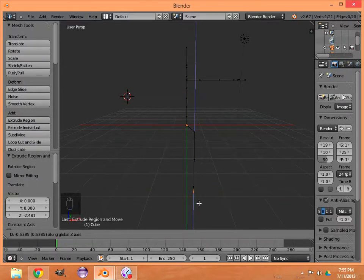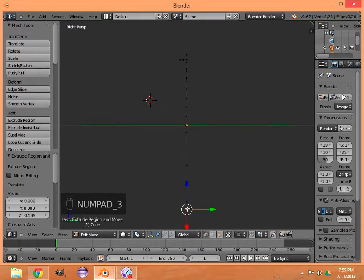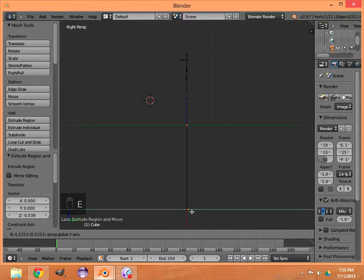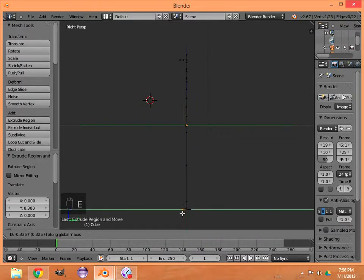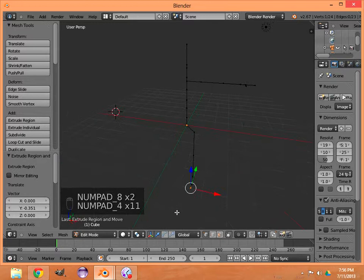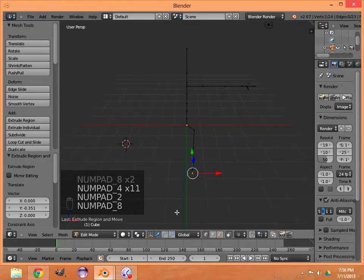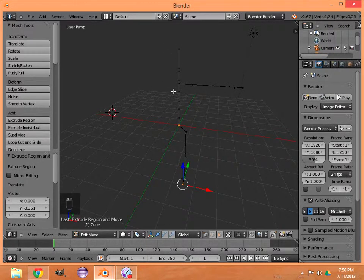Make sure you're on the blue Z-axis. Now hit 3 on the numpad to go to the side view. You can see our thumb sticking out a little from the hand — that's fine. Hit E and bring out the heel just a little bit, then keep extruding until you get somewhat of a foot. We're not going into toes unless you need them for your specific project.